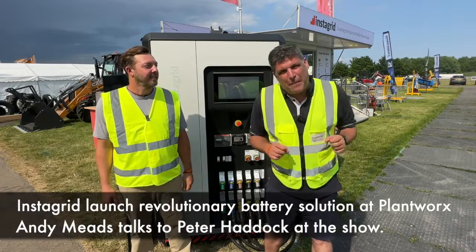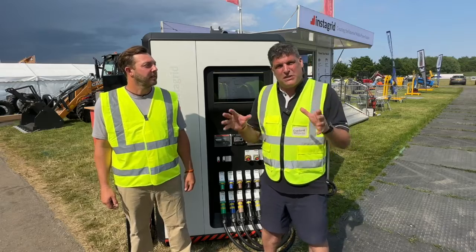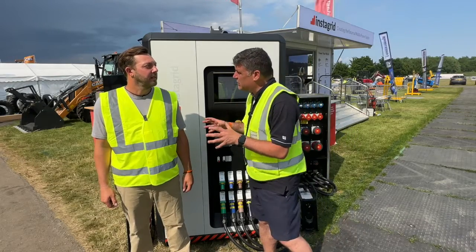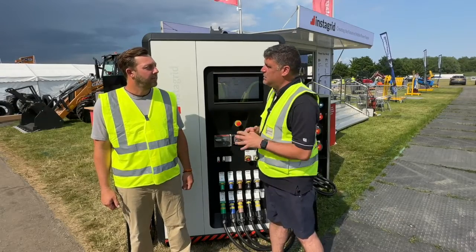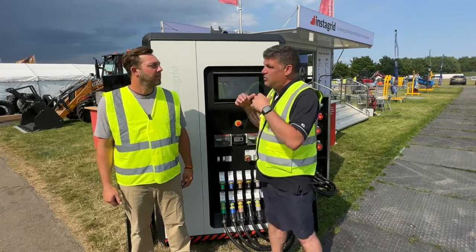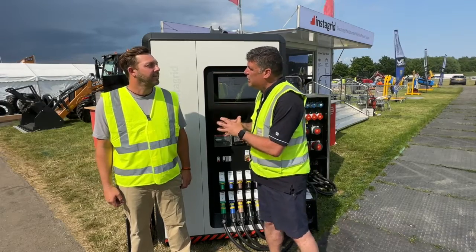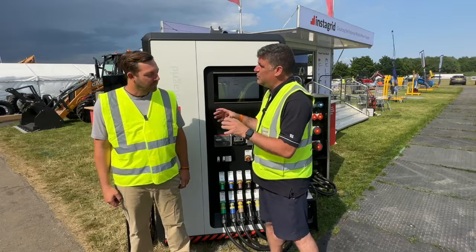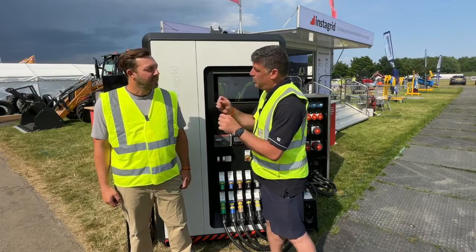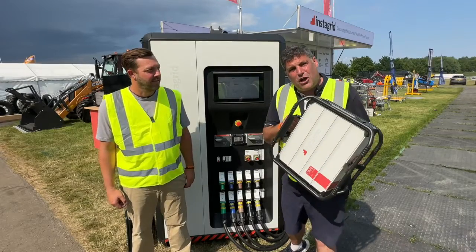Hi, I'm Peter Haddock and I'm here at Plant Works. I've come to see InstaGrid with Andy Mead. We've been talking about battery power for some time — we obviously see battery packs coming into the industry, balancing loads, working with generators, working with solar. Andy said to me before the show: come and have a look at what we're doing, because it's a little bit different to what people are used to, and it all comes from a miniature standpoint.